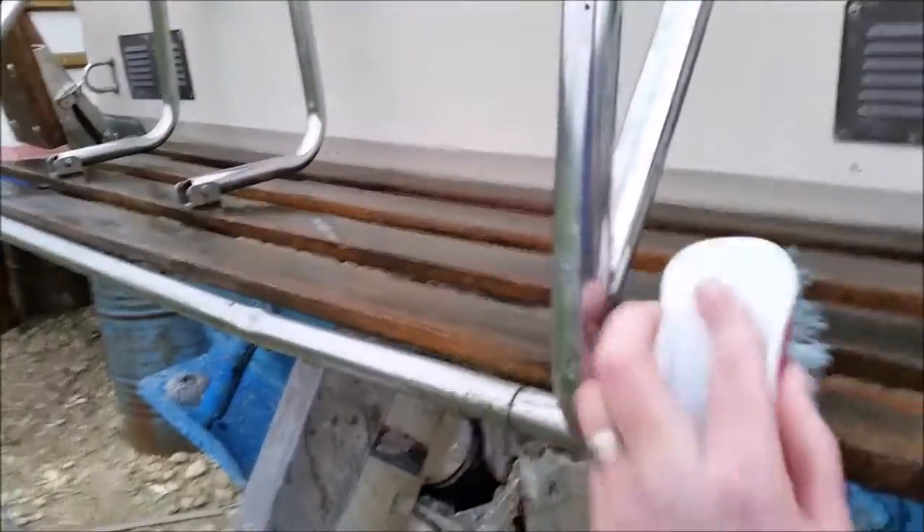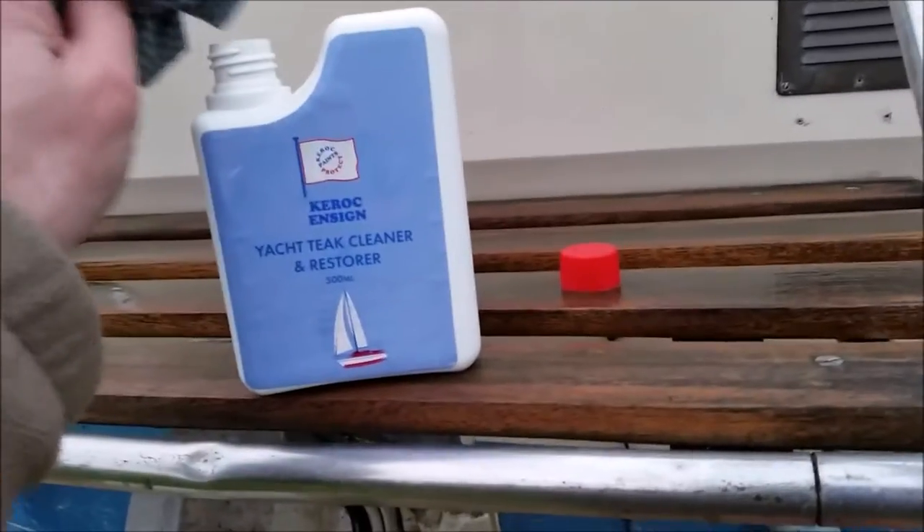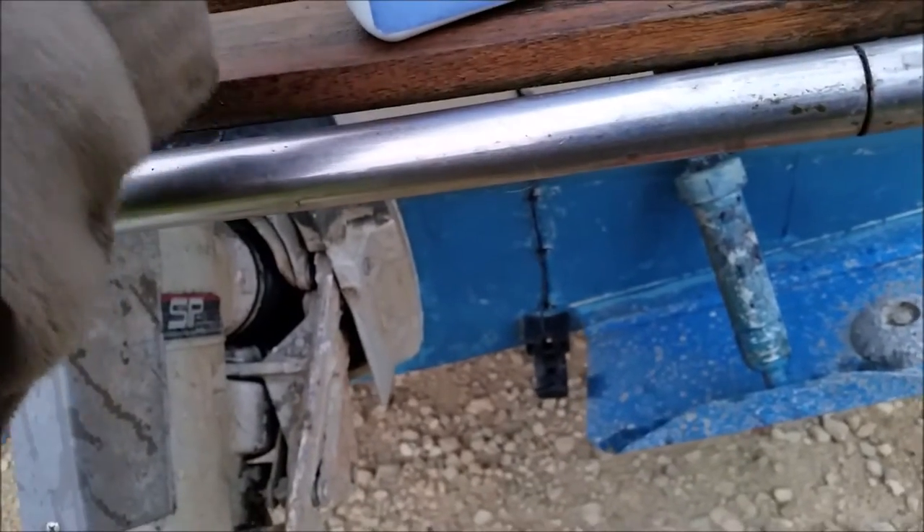Just giving it a good soaking, finishing off rinsing it. Now I'm going to give it a go and start applying it.